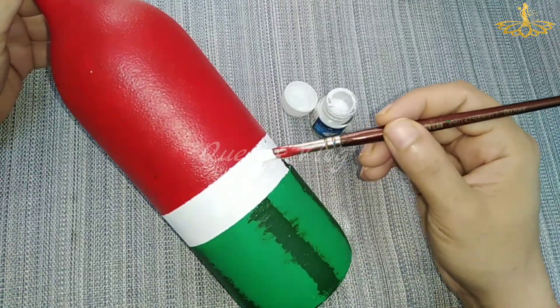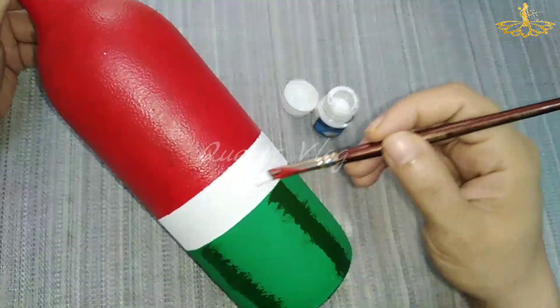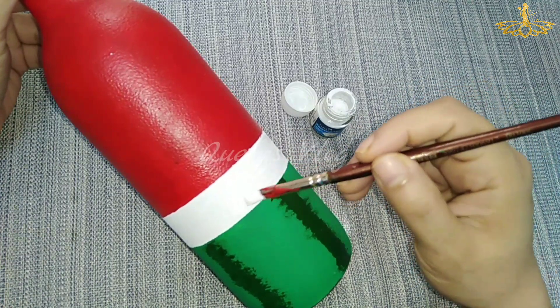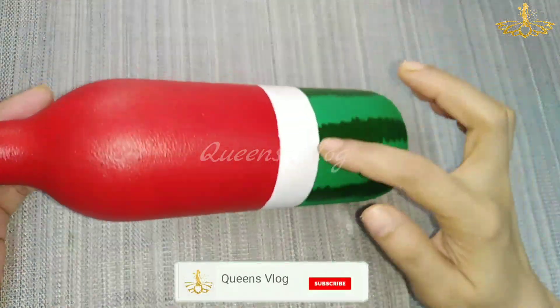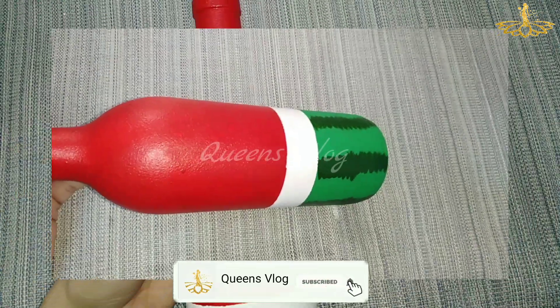I will use the white color. I will use the white color shape. We will add the seed to the water drop.